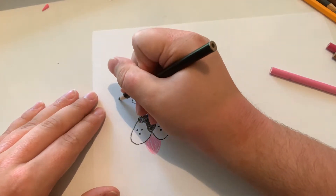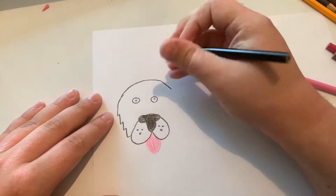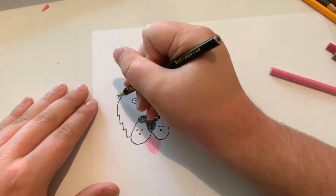And now let's do the head. He's a big furry St. Bernard. And now let's do the ears.